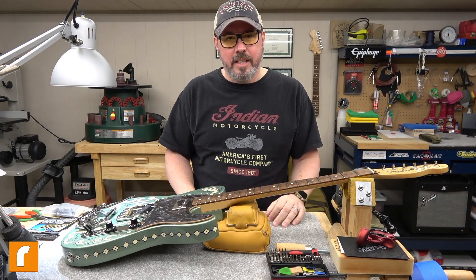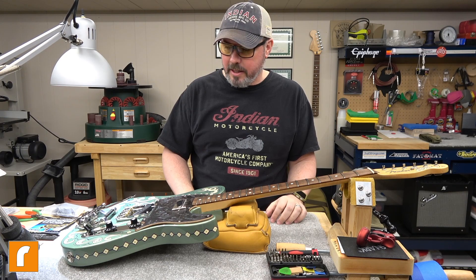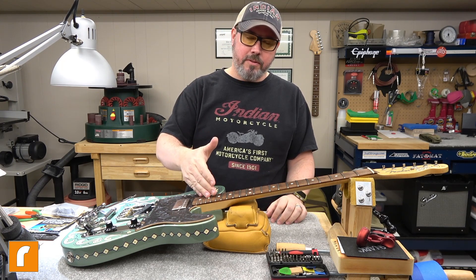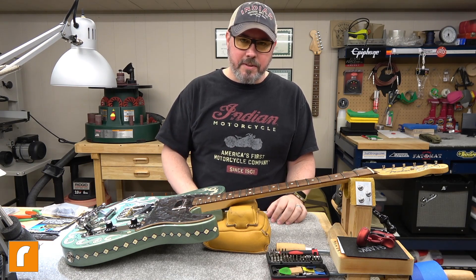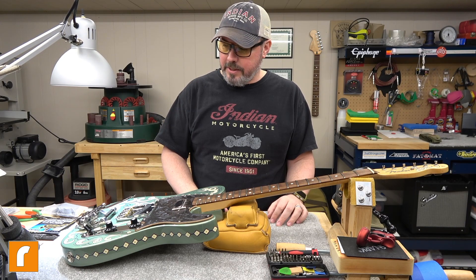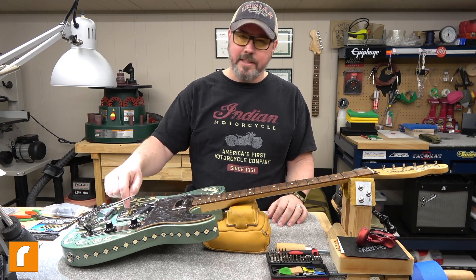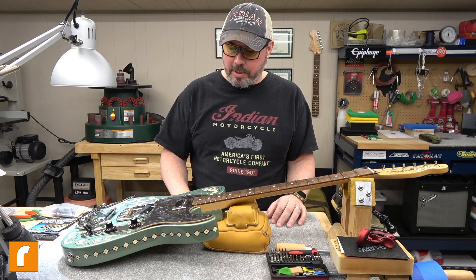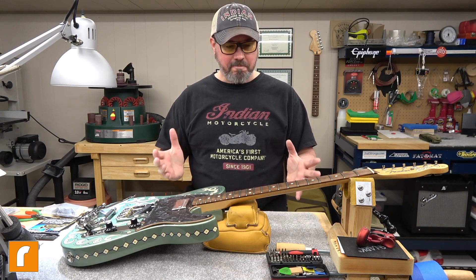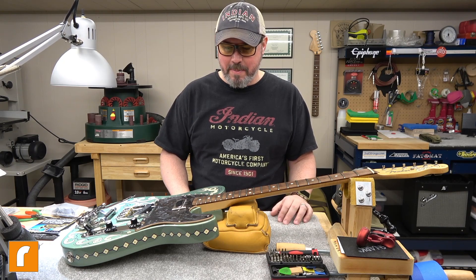Alright, we finally come down to it and today we are going to finish up my Telecaster. It's pretty simple - I'm going to clean up the fretboard, treat it with some lemon oil, polish up the frets a little bit, restrain the guitar, then set up the B-bender, and then set up the guitar. I've got to reset the intonation, set the pickup height - all your typical stuff - and then it's completed, finally.